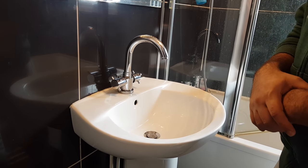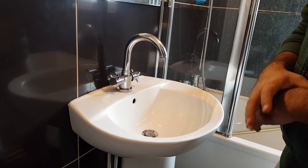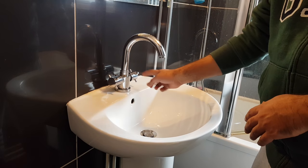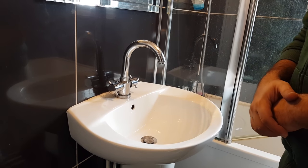I found out a very easy way of doing this which will take no more than five to ten seconds, just as long as you have a basin mixer — hot and cold water taps combined in one place. You can do this yourself.